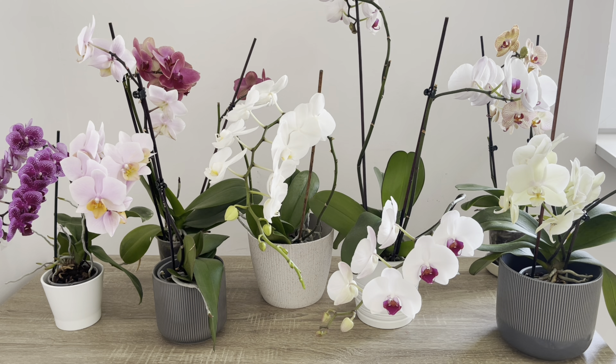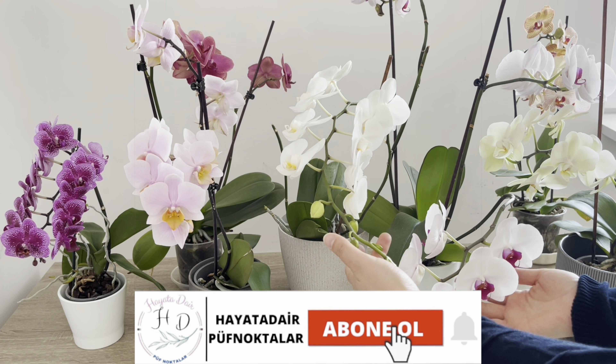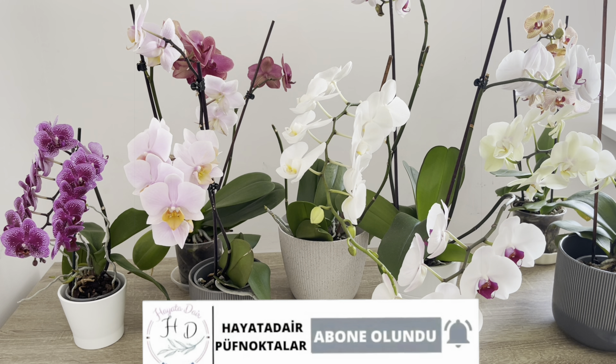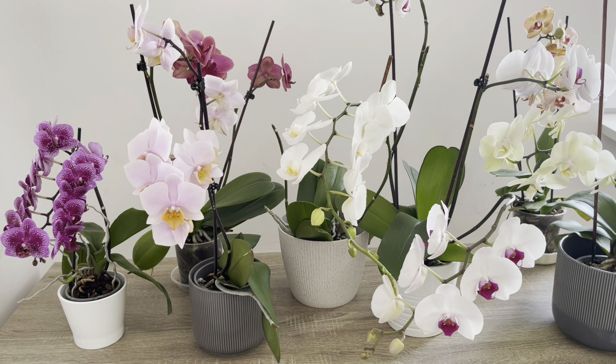Kanalıma hoş geldiniz. Bugün sizlere yine orkidelerle ilgili önemli püf noktalardan bahsedeceğim. Orkidelerim gördüğünüz üzere gayet güzel çiçekliler. Şu anda havaların ısınmasıyla bol bol çiçek dalı veriyorlar.